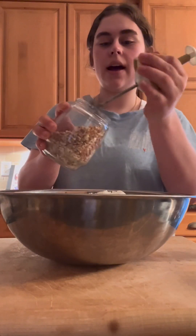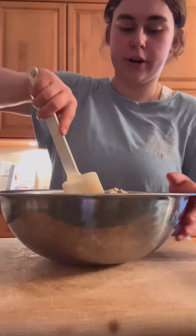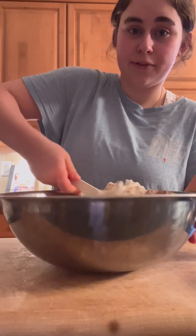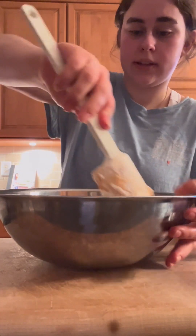Now I'm going to add in my pecans to this bowl. Put them all together — definitely be careful because we don't want all this to spill out on the counter.